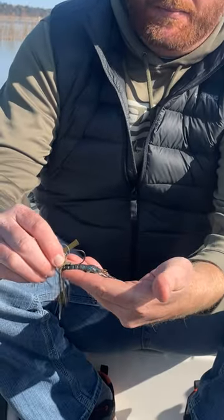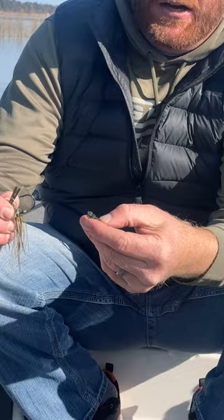I'm going to show you how to take a jig right out of the package and make it into a compact little bass candy. First, we're going to decide how much of this trailer we need to cut off to get it on this jig. They have a smaller profile, so we have a ton of body hanging out there. I'm going to take about a half to three quarters of an inch off of it.